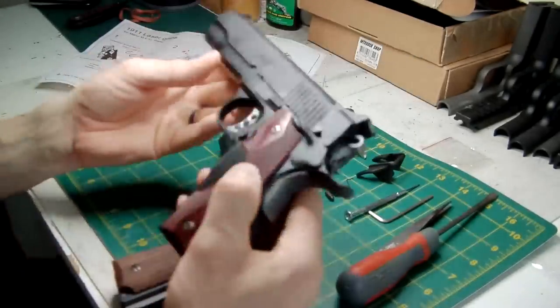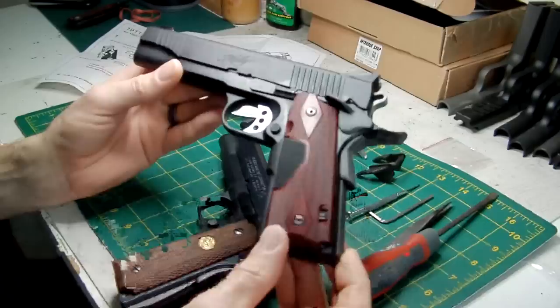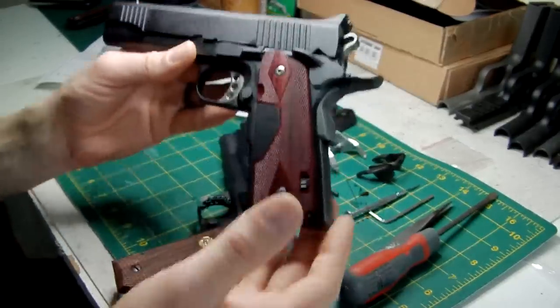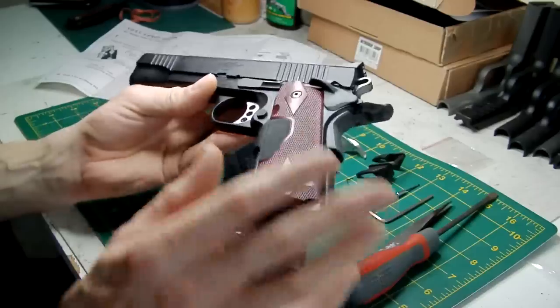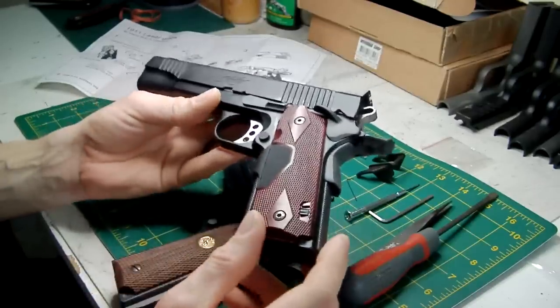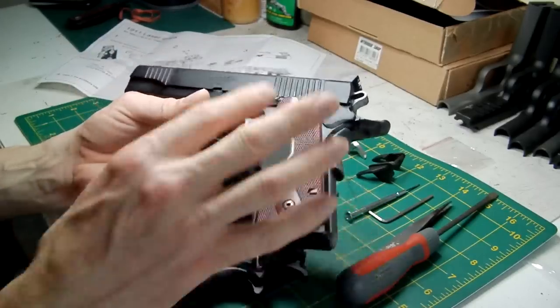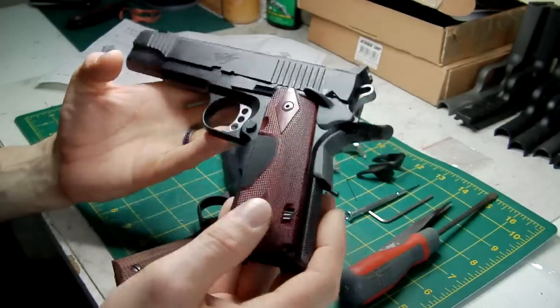As you can see, I've fitted it to my Kimber TLE 2 Custom. This has got a metal slide on it so it's still quite weighty. Once the magazine's in it'll still add a bit of weight. But remember, if you're going to fit it to a plastic or all-plastic MEU, it's going to make it very light indeed.